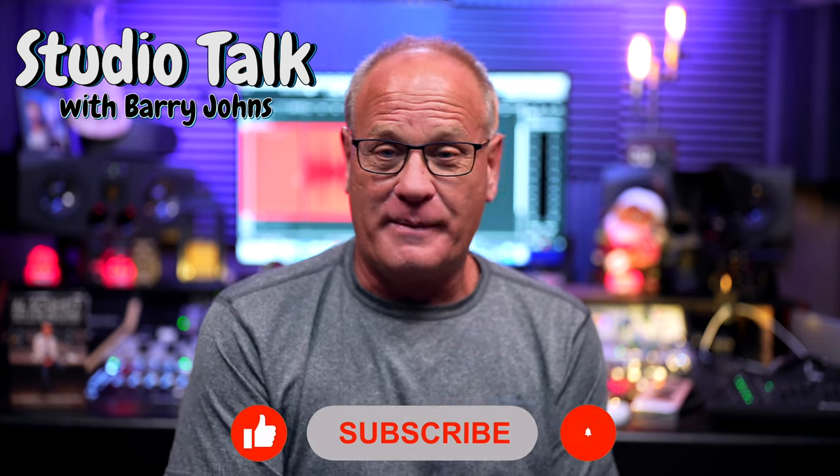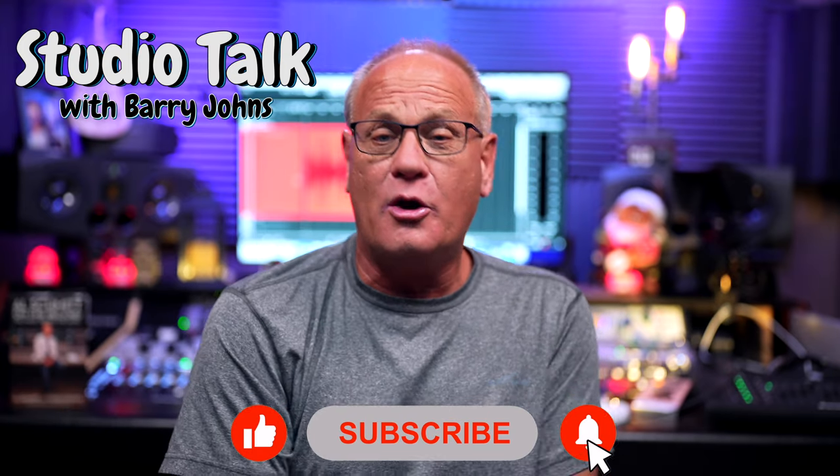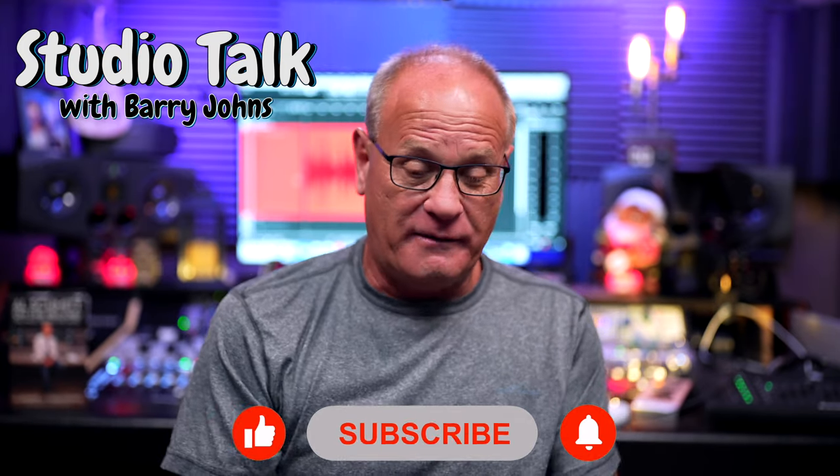If you like the things I talk about on this channel, do me a favor — hit that like, subscribe, and notification bell so you know when I've got a new video out. Leave some comments down below, tell me what you think, tell me what your experiences are. If you've got other solutions we haven't talked about today, throw those down there. I am certainly willing and always wanting to learn from other people. So until next time, I hope every one of you have a great day. Bye-bye.